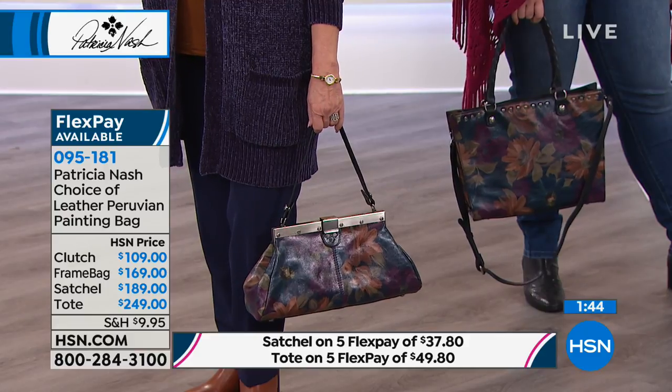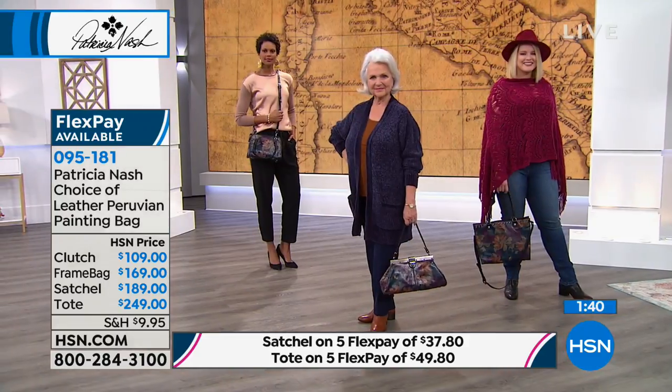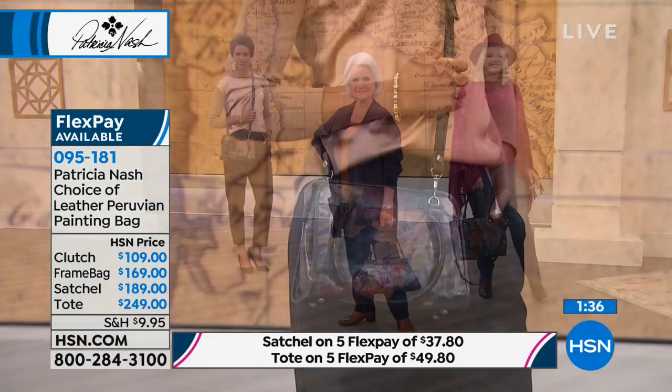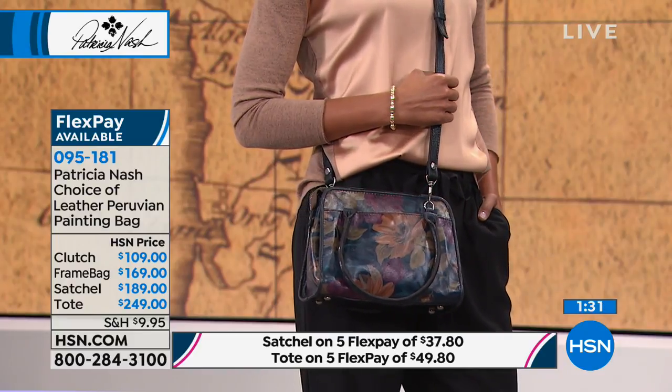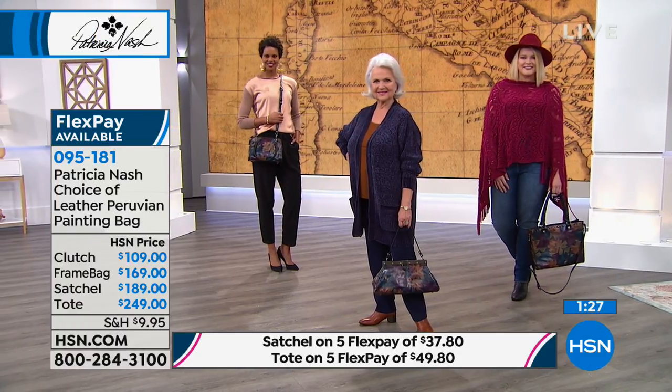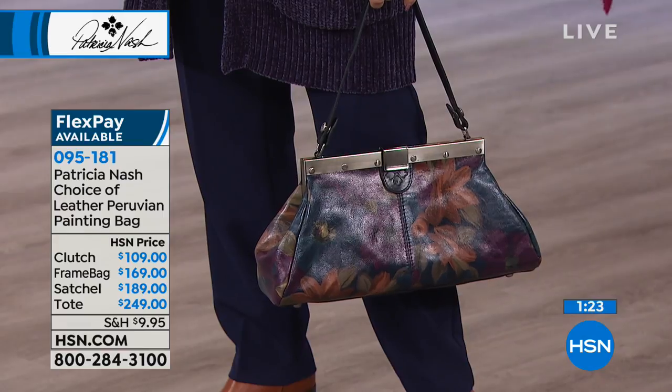Everything that you want in a bag, you just choose your style. The tote is $249 on five credit card payments. The satchel is on five credit card payments of $37.80. The frame bag is available on five credit card payments, and so is the little evening clutch.